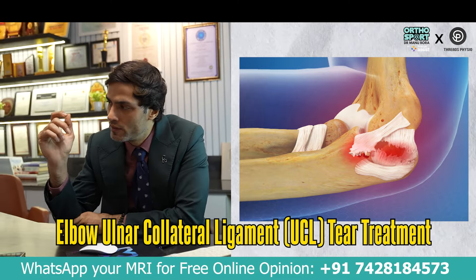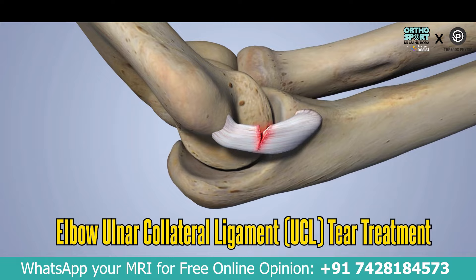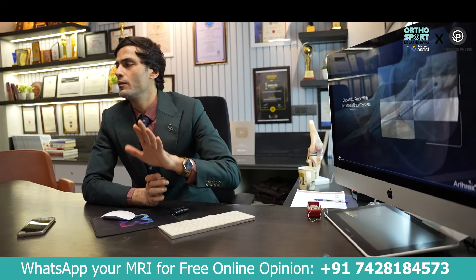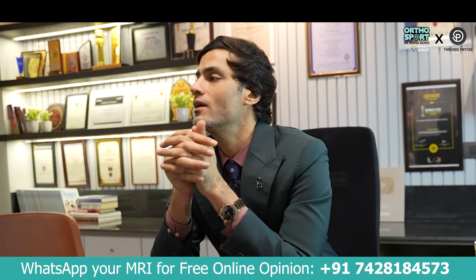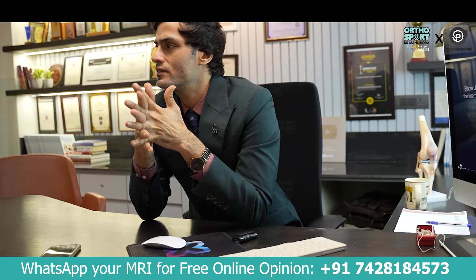When the original collateral ligament is damaged, you can repair any ligament. If you play a game after a repair, you will be in danger. The repair itself can be problematic. The key options are reconstruction and repair.